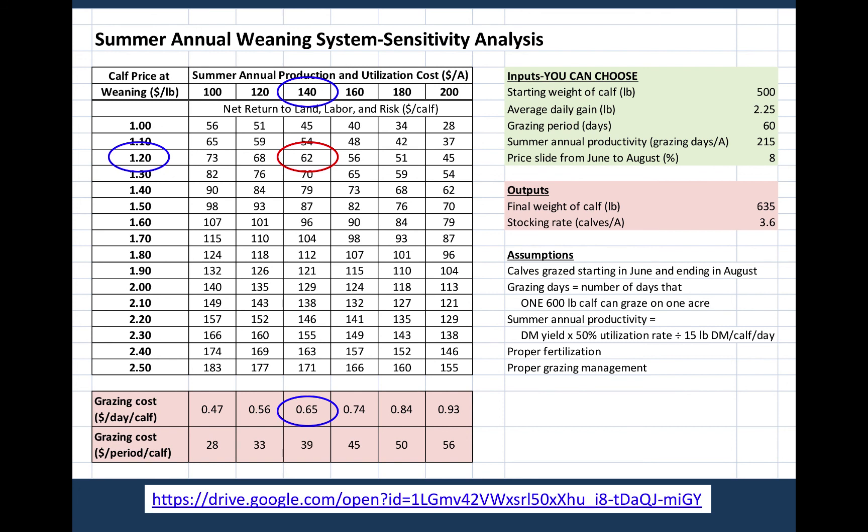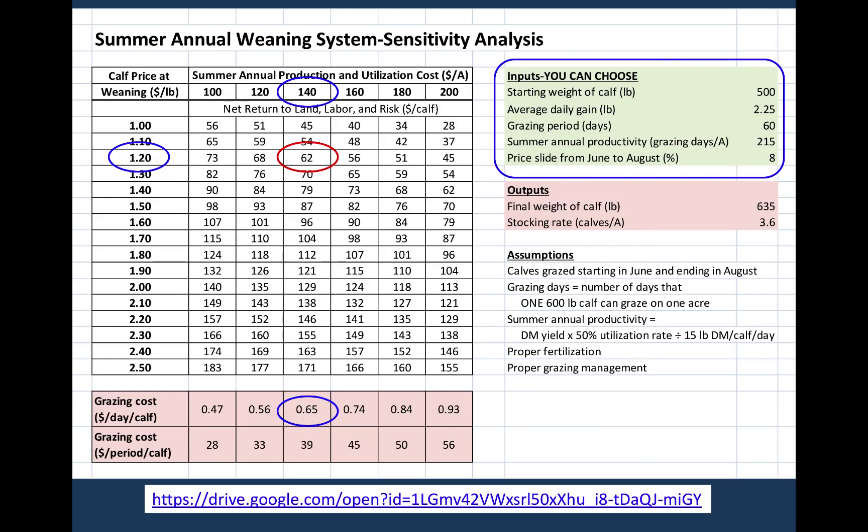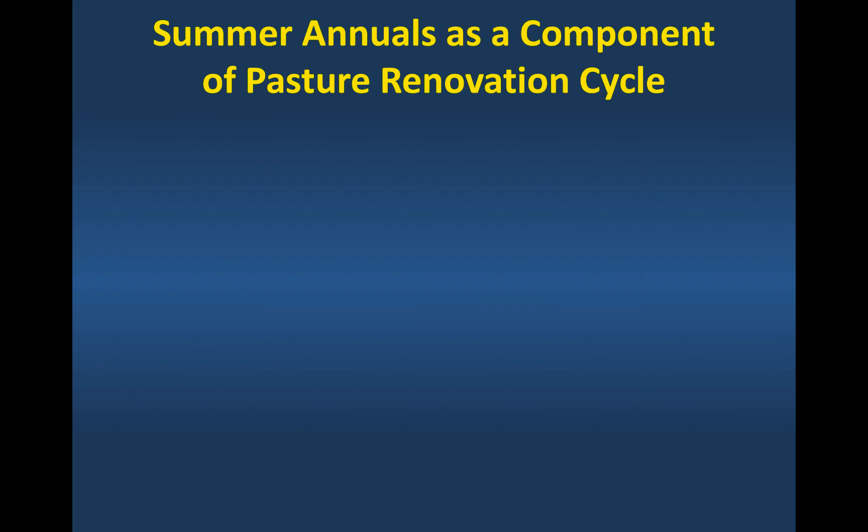It'll calculate that for you at the bottom. When we change these inputs, the numbers in the table change automatically, showing you the sensitivity to different input costs as you move through there. It's a neat tool — it's not perfect, no economic tool is perfect — but it gives you an idea to start thinking about ways you might make your system more or less profitable and whether it's a good fit for you. It may not always work, and it's important to use tools like this to figure that out.